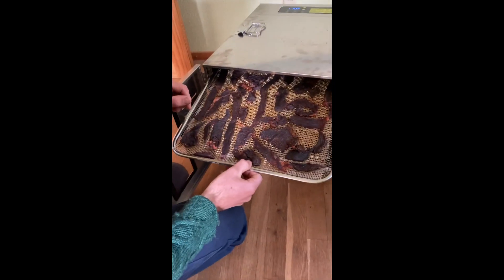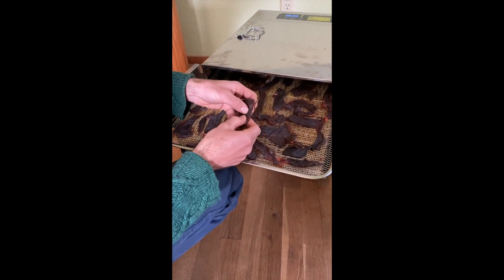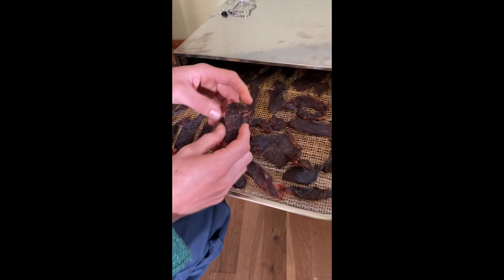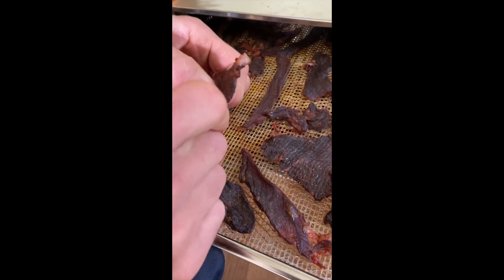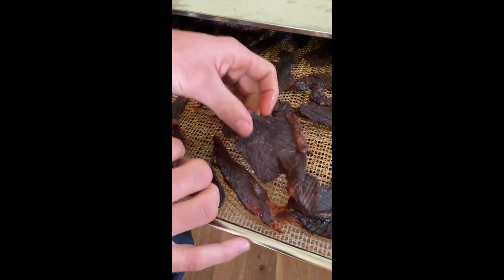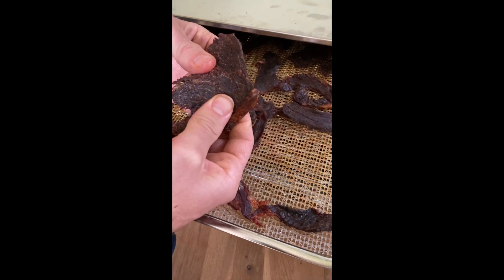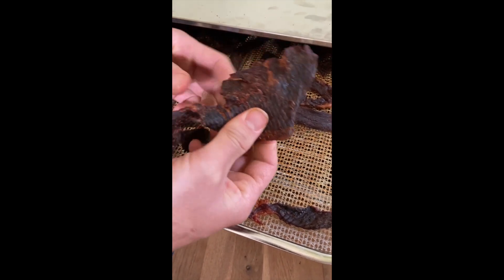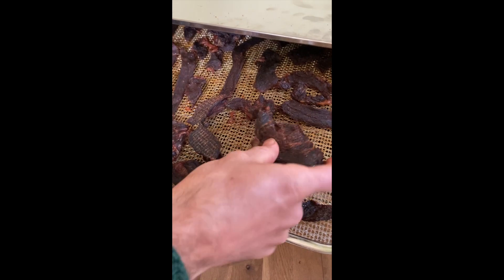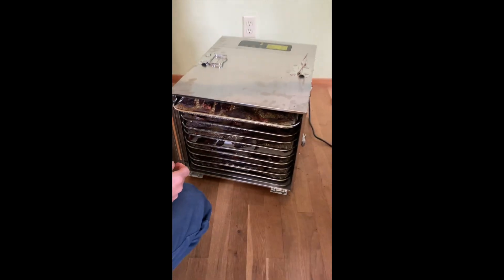Alright, here we are — it's been 40 hours. Let's see how we're looking. Bring the camera closer to listen to this — it's making a nice crispy sound. It also has some nice chew, so I'm going to call this done. I'm going to take it out and put it in my turkey bag.